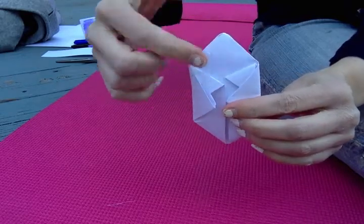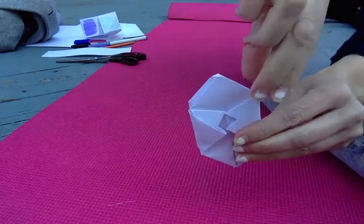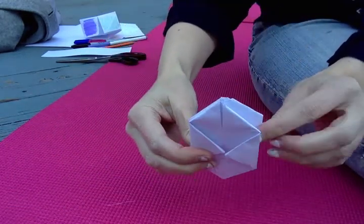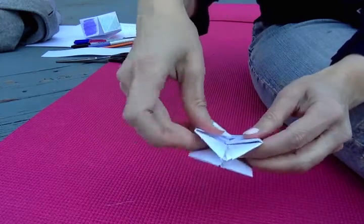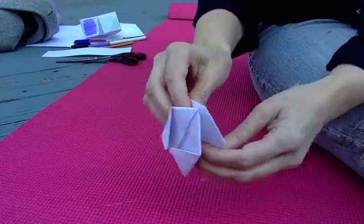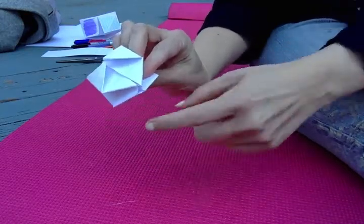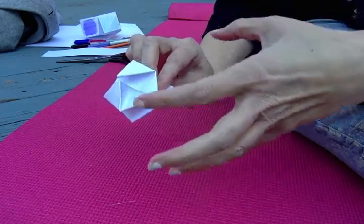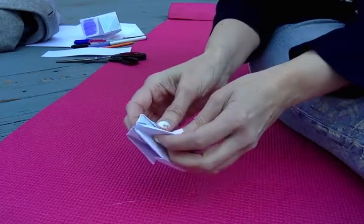You've got flaps in the pockets on this side and flaps in the little pockets on this side. Turn it over and you will see there's a hole at this end right here. I'm going to put my fingers into the sides like this and blow into the hole right here — it's going to make my paper balloon inflate. So I'm going to blow into the hole right now.